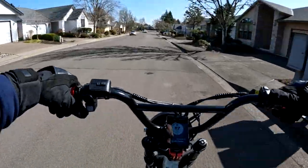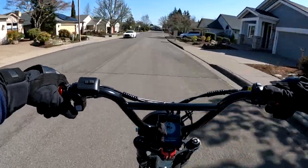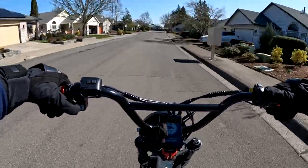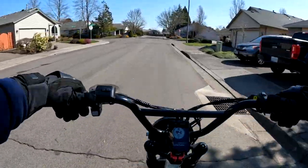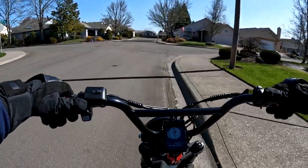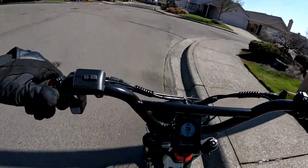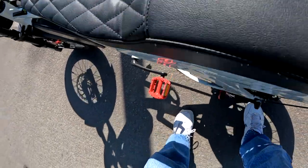I'm hearing something rub on my bike here. I gotta get off and see — I think it's the fender in the back that's rubbing. Some kind of rubbing sound, let me see what this is. I'm not sure if it's the fender or what that noise is.